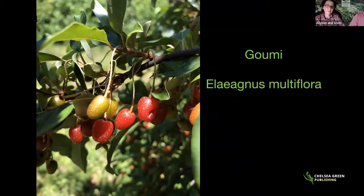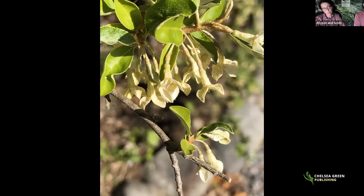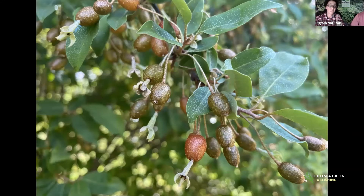Gumi, Elaeagnus multiflora, is one of the first fruiting plants we planted at the arboretum. It's a really tough, easy-to-grow shrub — we always tell people this is the non-invasive sister to autumn olive. Main differences: it's not invasive, and it fruits around end of July to early August. The flowers have a metallic scale covering and are super fragrant — you can smell them easily from 30 to 50 feet away.